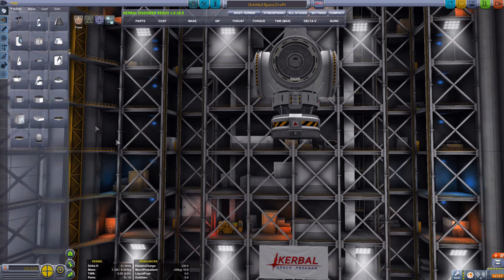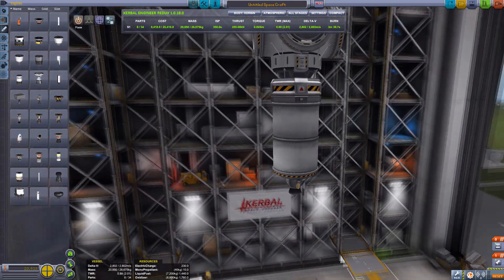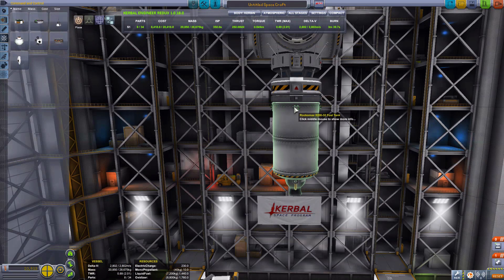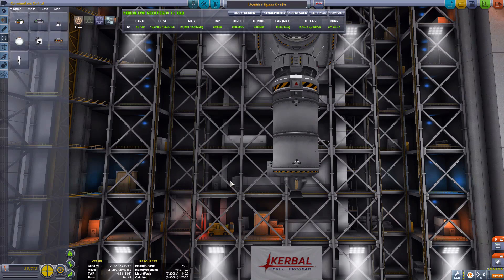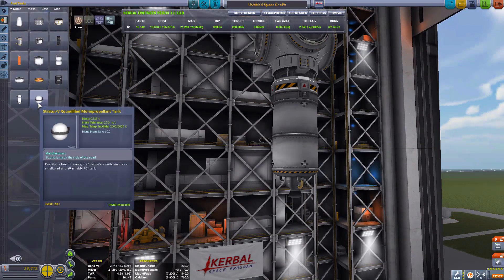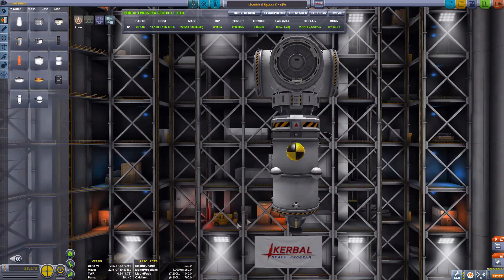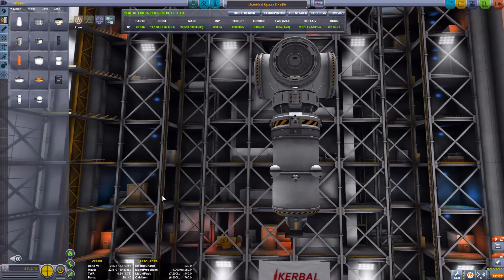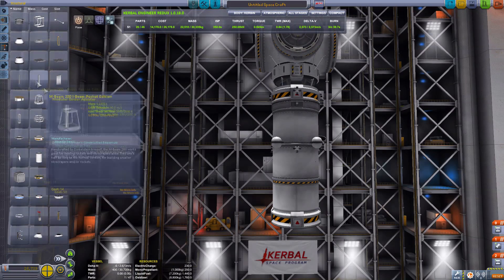We'll use the large probe - it's the standard setup: a large tank, the Poodle engine, some RCS thrusters - eight of them would do - and some RCS tanks. Now make sure the RCS thrusters are placed with the center of mass in mind. Place them at equal distance from the center of mass and those RCS thrusters will work correctly when doing translation to dock to the asteroid. And that was just the launcher.